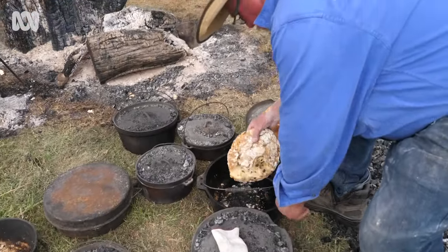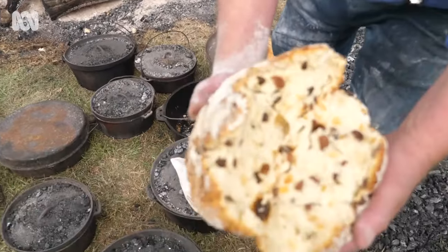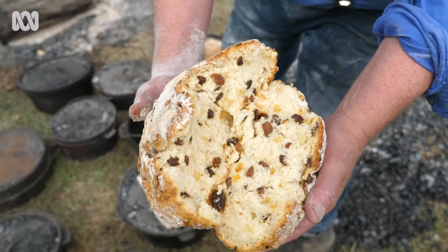This one here is what we call a dough damper — that's with the sultanas and sugar.